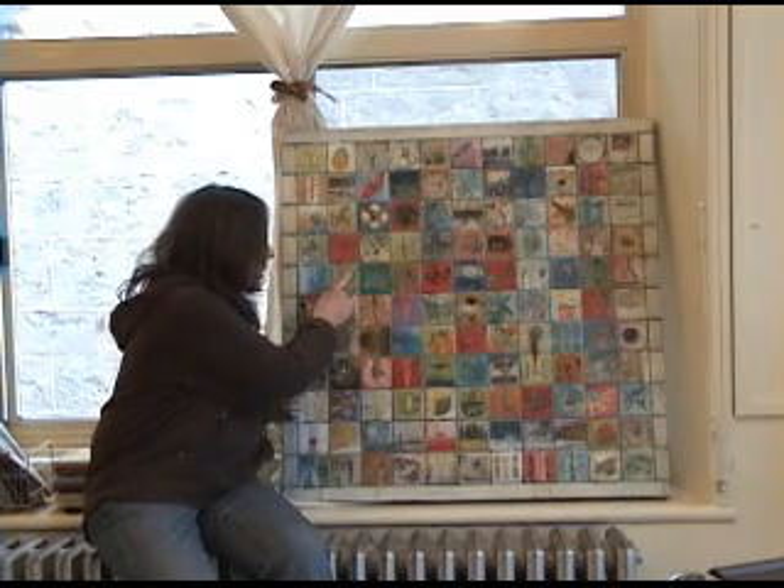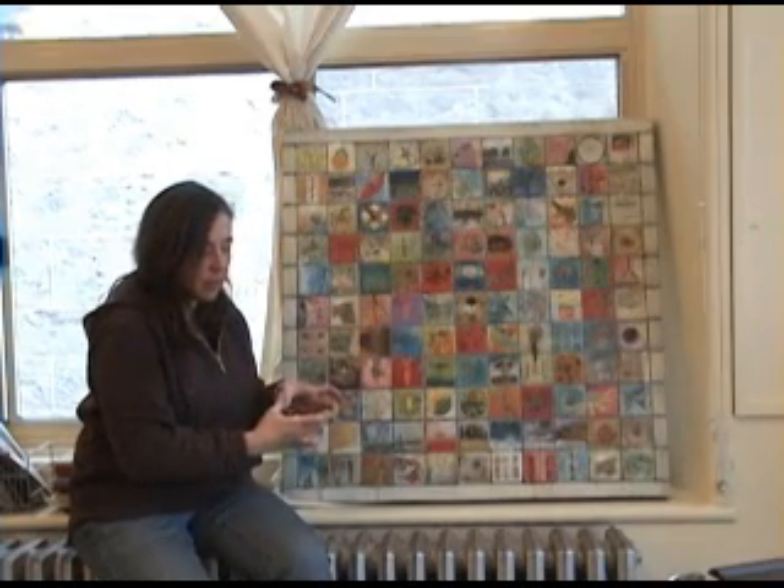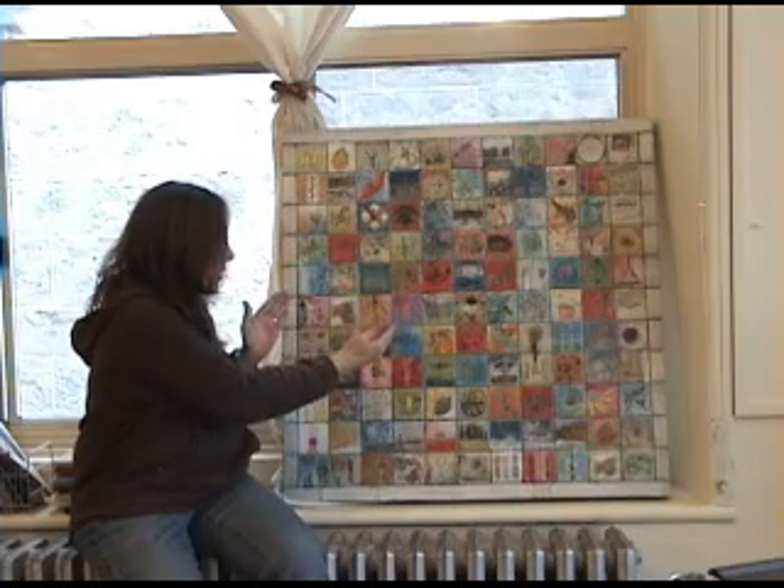To keep each square maintained, she used masking tape in some cases, and also made a window out of cardboard to isolate each square and work within it without paint going off the edges.